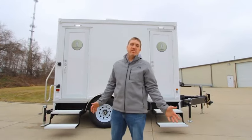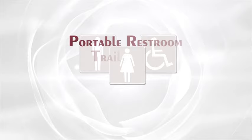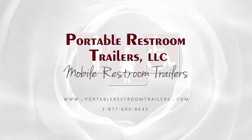I appreciate you taking the time to look at our new Affordable Advantage series. If you have any further questions, please feel free to contact us or check out the website.